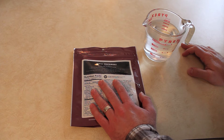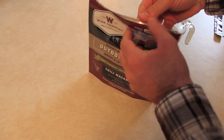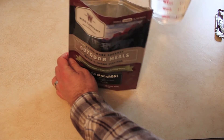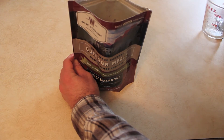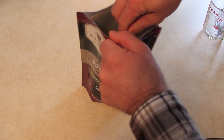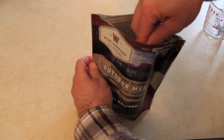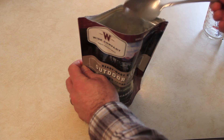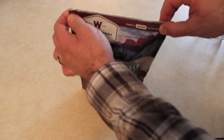Open package, add two cups of water, stir thoroughly, and sit for 12 to 15 minutes. Out of the pouch — let's go. We're going to seal it up, set the timer, and we'll be back in about 15 minutes.